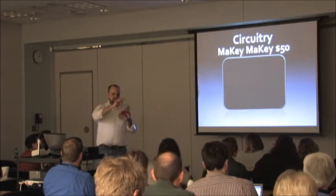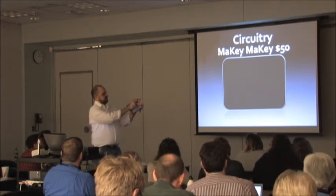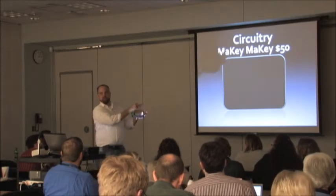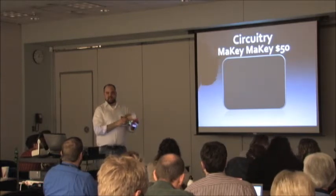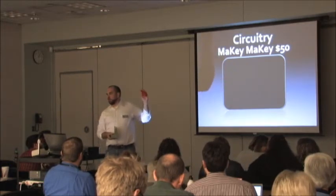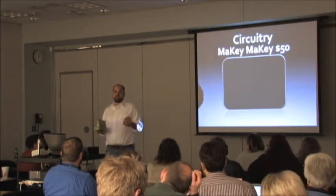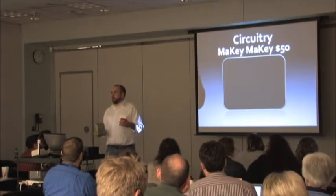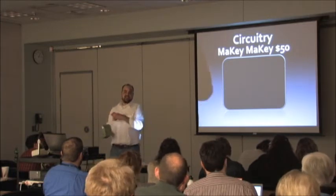You get a yellow USB cord that plugs into the board, and then alligator clips that you can plug into things like your bananas or a pencil drawing like they did for Pac-Man. The sky's the limit — the whole idea is not just making a banana piano or Dance Dance Revolution. Once you start playing with it, you come up with all these other ideas because all you're really doing is making buttons for your keyboard. It's a way of making the user interface more adaptable to us as humans.